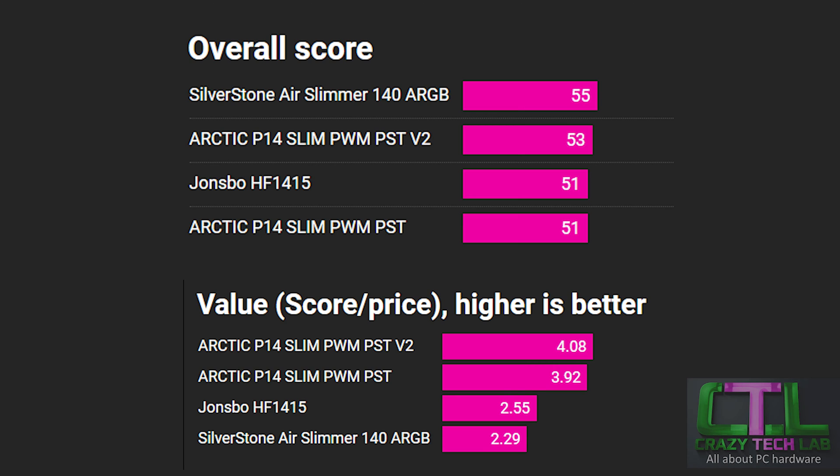The John's Bow is sitting pretty much exactly where it was in the group test, now roughly level with the Arctic rather than slightly above it in the overall score after tweaking the graphs. It's still a pretty good fan, especially if you need a white slim fan with RGB lighting. The original Arctic fan sits at the bottom of the graph due to its lower performance.